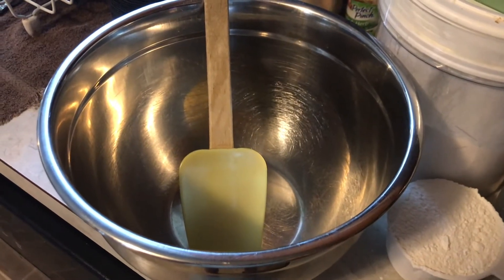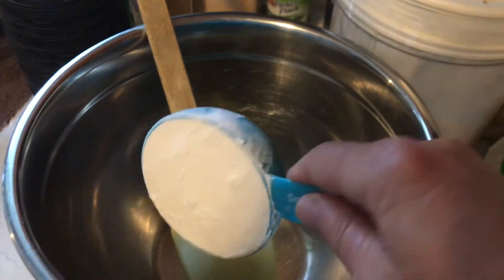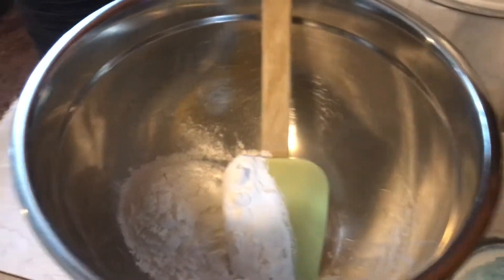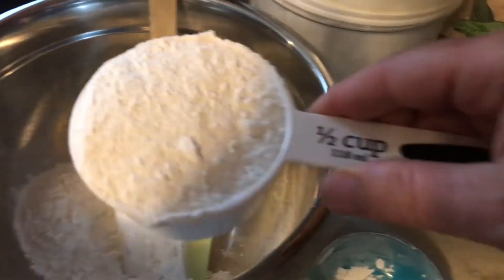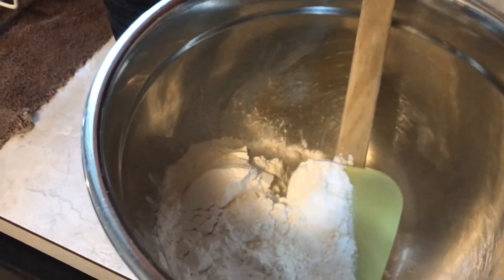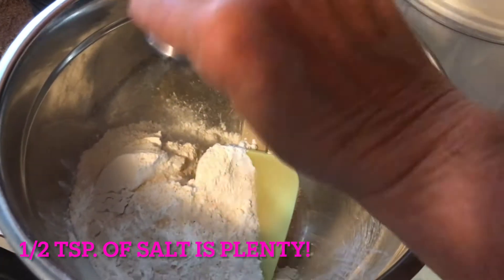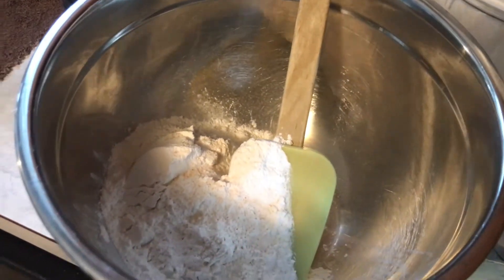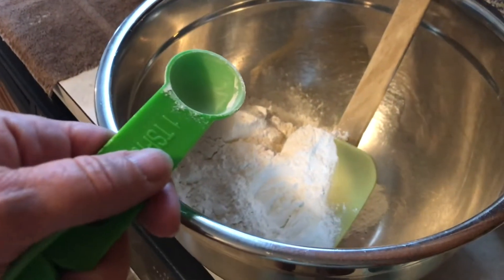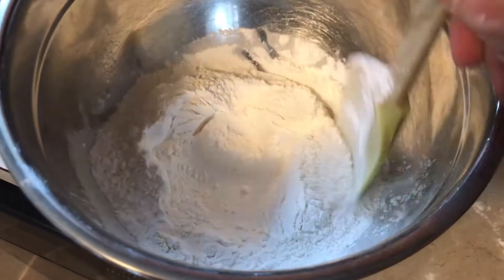I'm going to start with my dry ingredients first. This is one half cup of arrowroot flour and one half cup of cassava flour, some salt — a hefty dose, probably about a teaspoon of salt — and one teaspoon of baking powder. I'll give this a little sifting around just to mix all the dry ingredients.